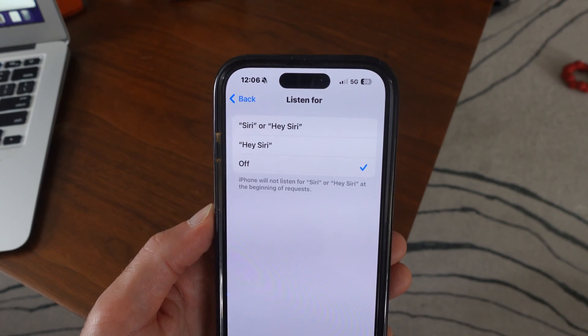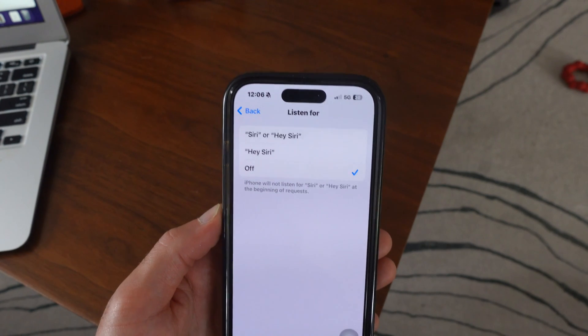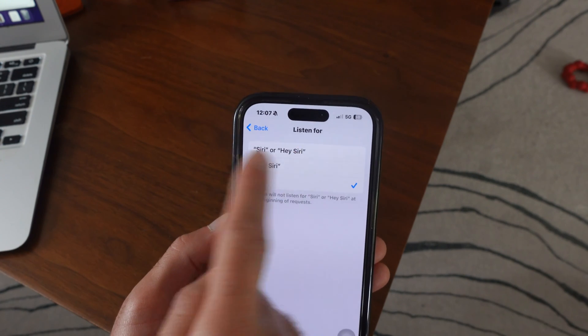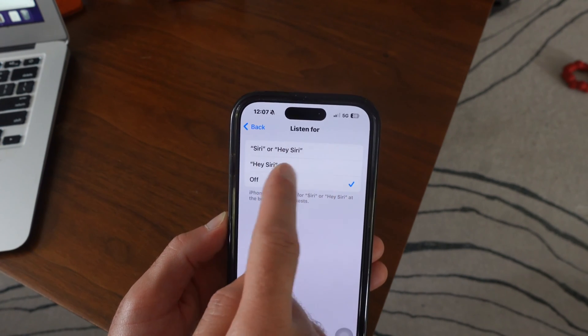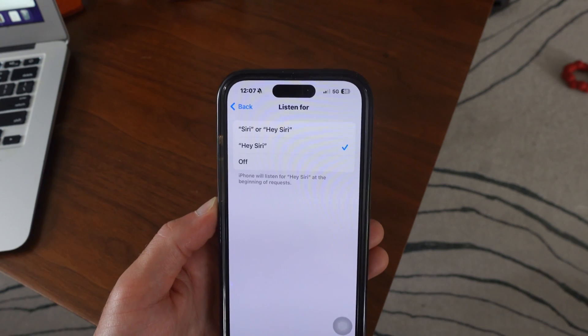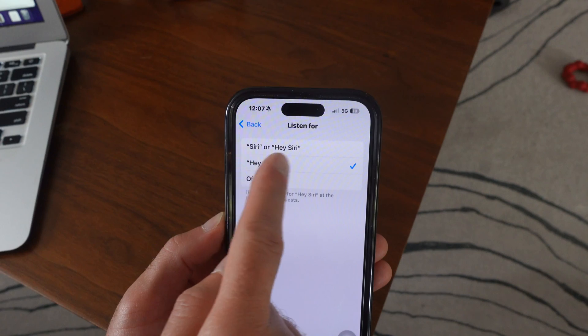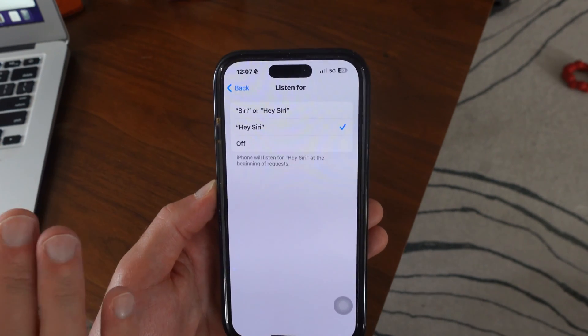I'm not going to say it because I don't want to trigger your phone. But one of the things you can do is change it — I would at least recommend changing to this one right here, because then it might not always be turning on when you say it without the 'Hey.'